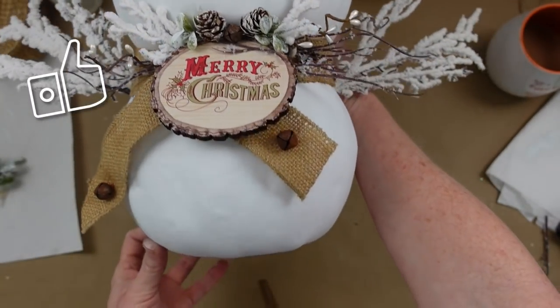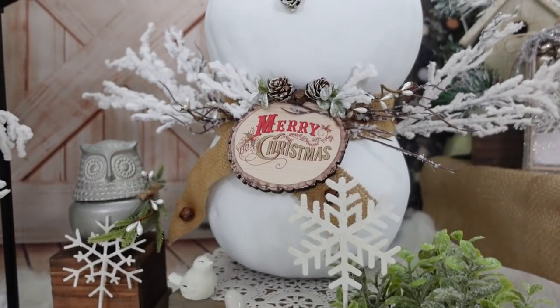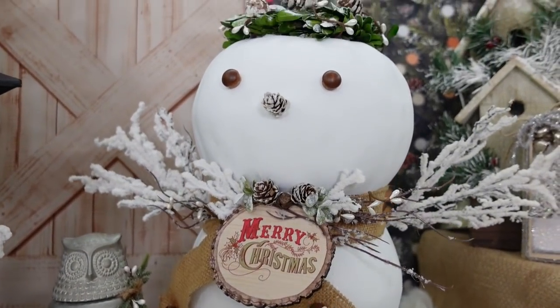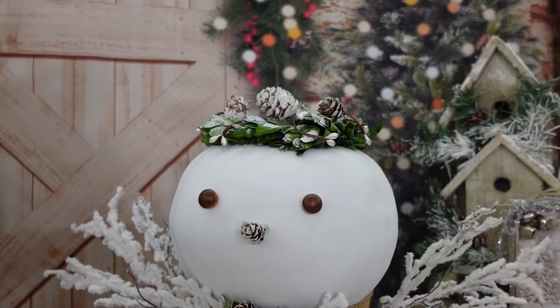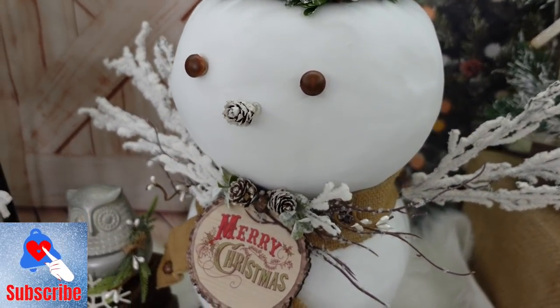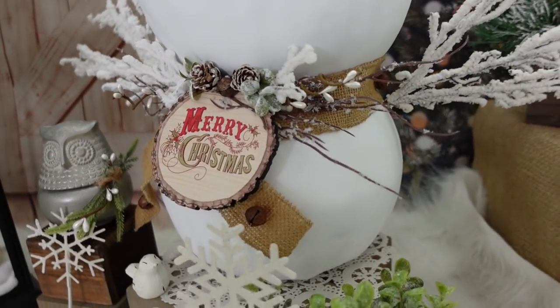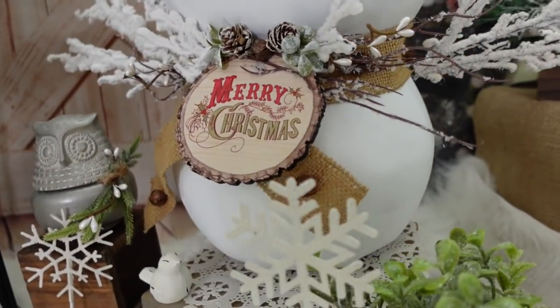We're just gonna glue everything in place. This is our little snow person — isn't he sweet? Or a little snow angel — he could even be that! What do you think? Which one of these three projects did you like the best? If you enjoyed these, you should go back and watch my most recent video, Winter Wonderland Projects, because that one has a lot of things that are so similar and they'll fit really nicely together.